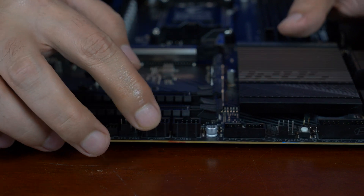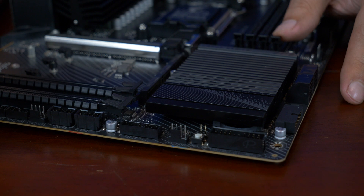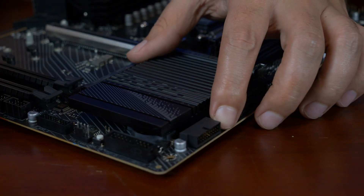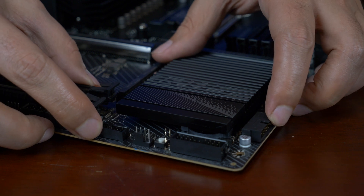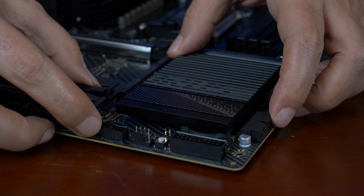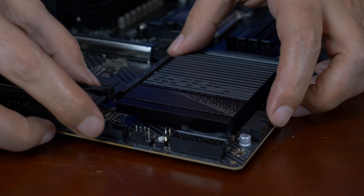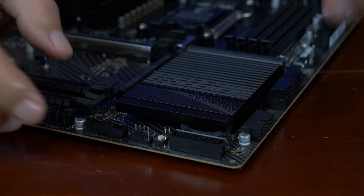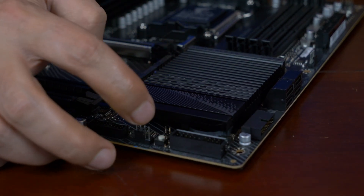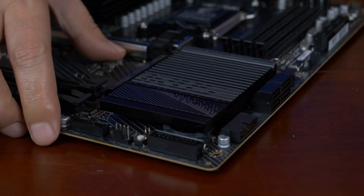Here we've got two USB 2.0 internal ports. Here we have a USB 3.0 internal header, and then we have another USB 3.0 internal header. USB 3.0 has been rebranded to USB 3.2 Gen 1 — so all those blue ports you saw on the back are basically these. There are two of these for a total of four outputs. You have front panel headers, and you have a clear CMOS button right next to a clear CMOS header — that's kind of handy.